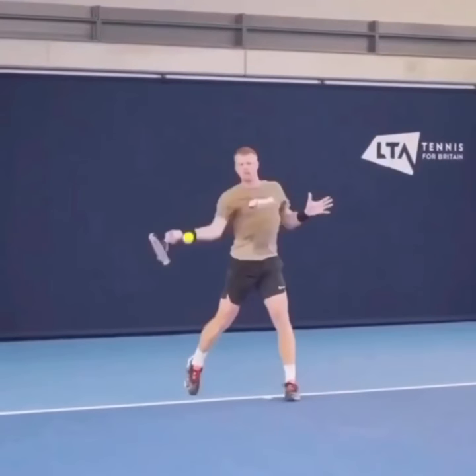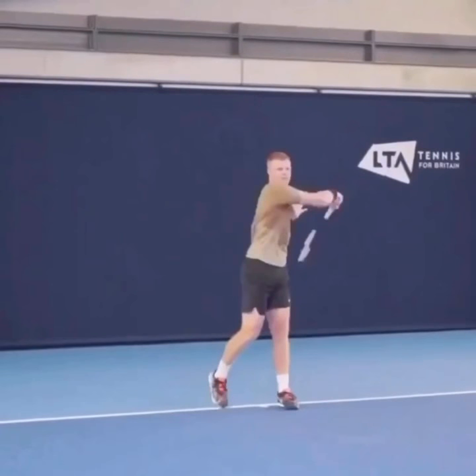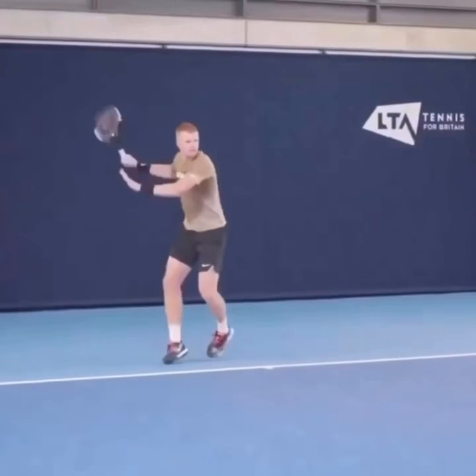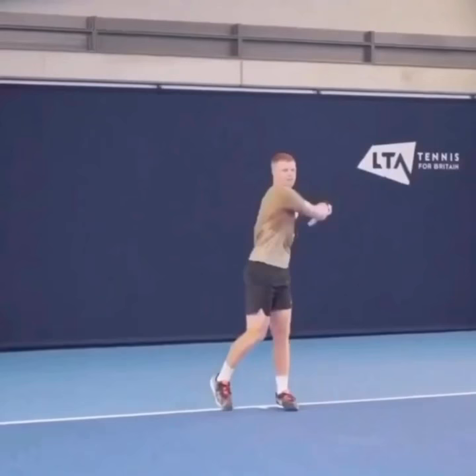You've got to be loose to get the whip and to close it like Kyle does. But you can see even at the end here, his strings are down. So just a great example of setting the racket face nice and early, and then whipping through closed at the end of the forehand to give himself some control.